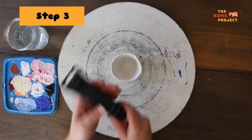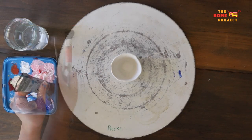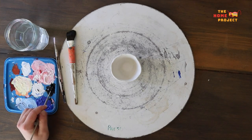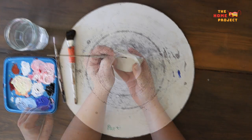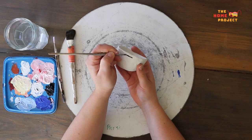Once dry, it's time to add some colour and pattern if you like. When I make my ceramics, I use glazes to add colour, but today with air dry clay we will use acrylic paint. When I make new work, I like to pick a colour scheme. Today I'm using blues and pink.